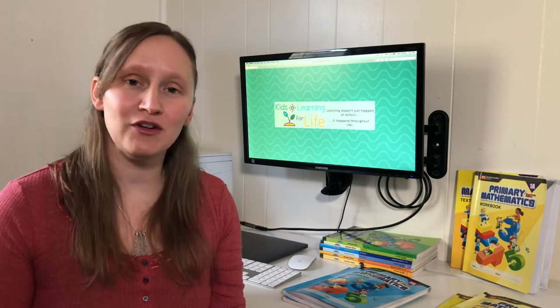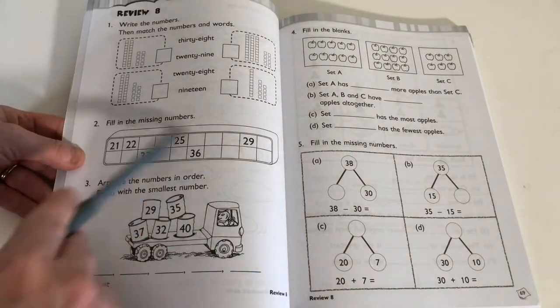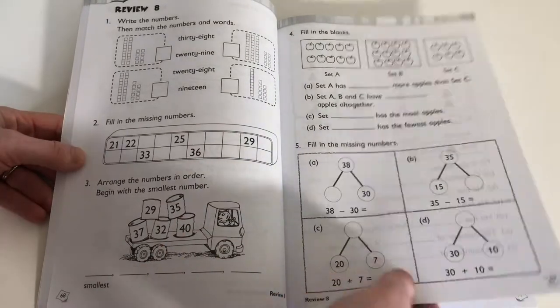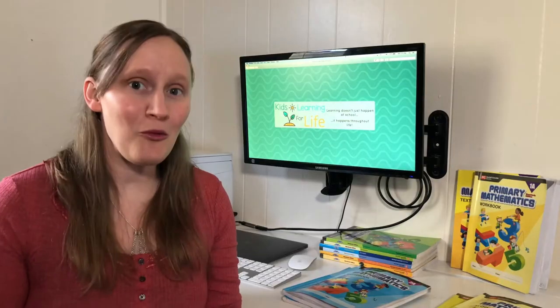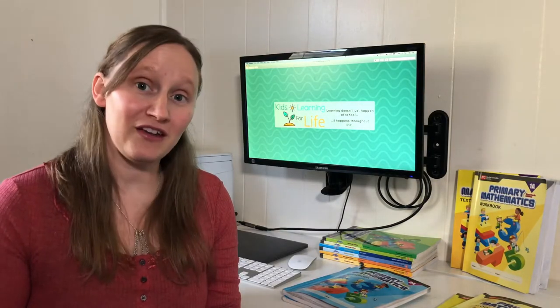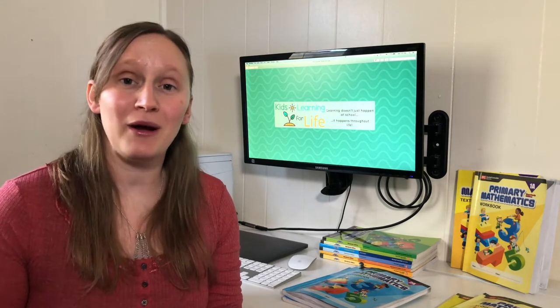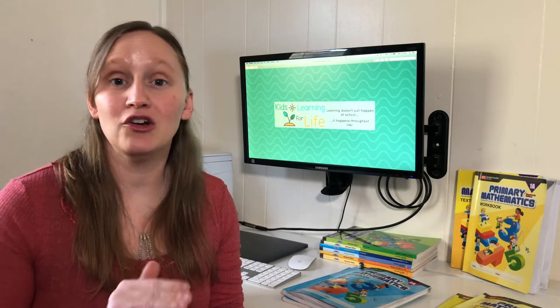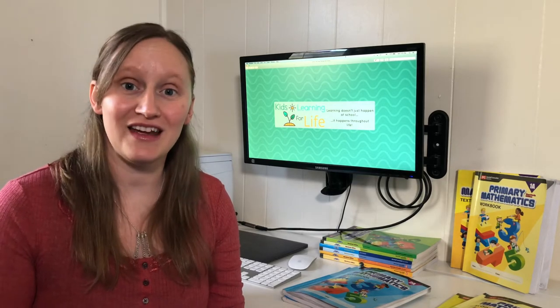The one time they do review different topics is in their review sections, which cover all of the different concepts taught before. Because it's so open-and-go friendly, it's very simple to follow. You open up the textbook, read through the lesson, and it tells you right at the bottom of the page to stop here and go do exercises 1 and 2 in the workbook. You do those, you're done, and then you come back the next day.